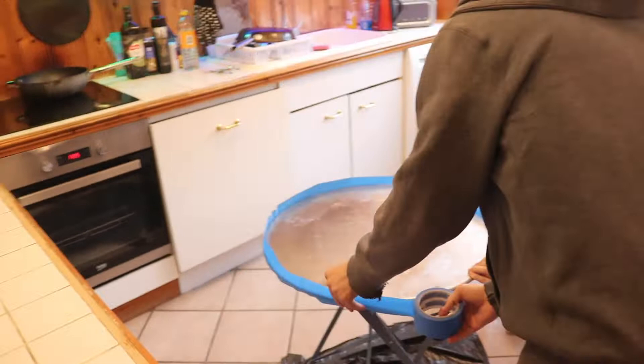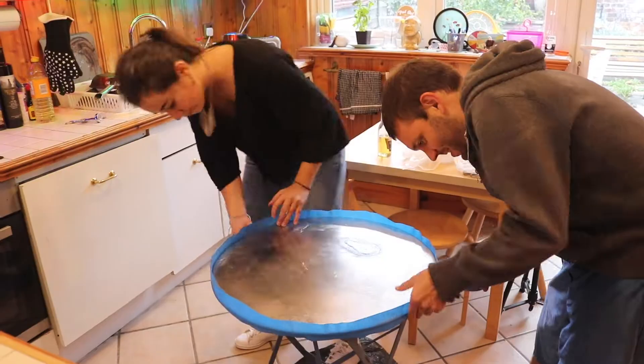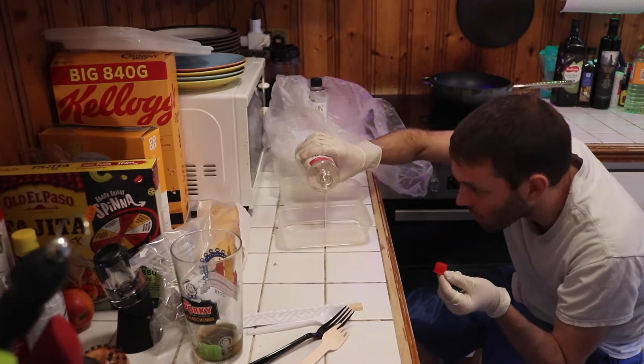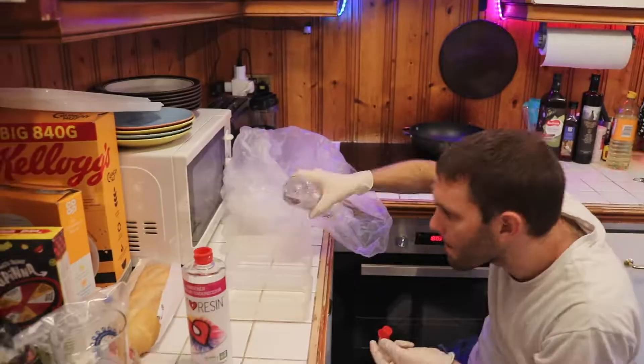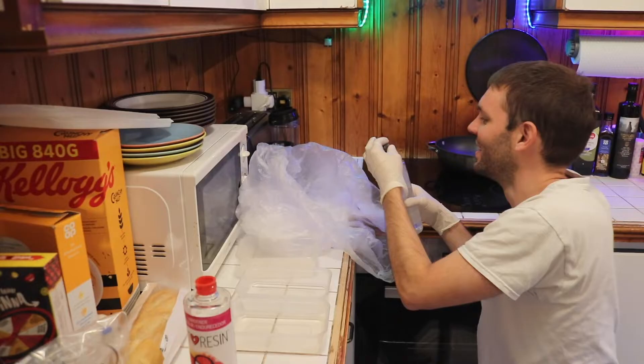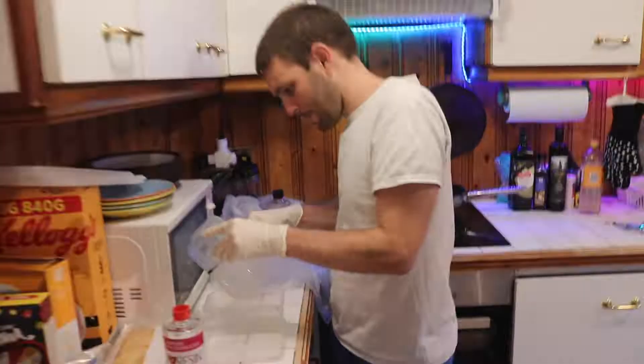Then we put some tape around it to stop any of the drips. I've done epoxy resin tables a couple of times before over the years - wherever epoxy is going to come through, it will. So make sure that any holes or anything are covered up, and then mix the epoxy with the right ratio.